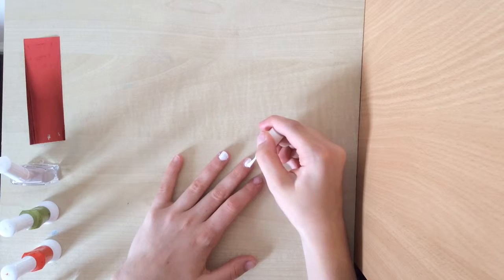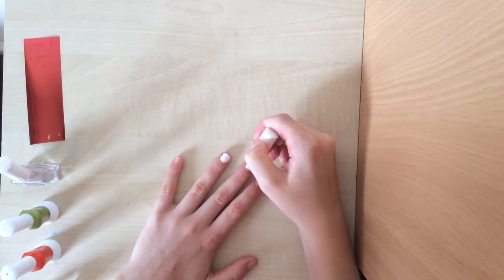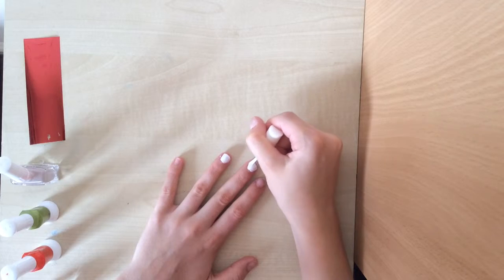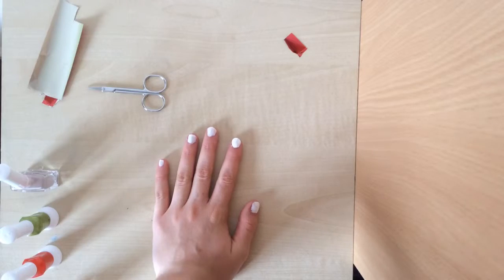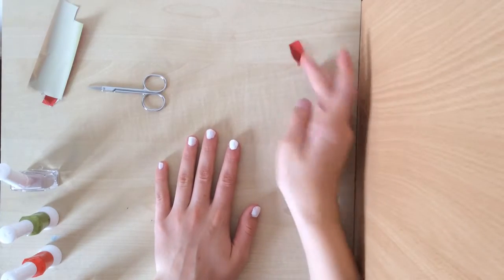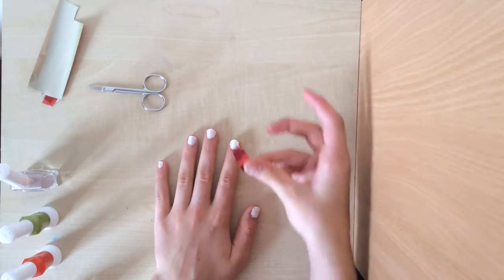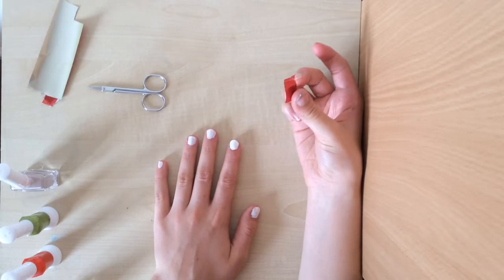First you're going to start by painting the base colour of your nails, which is going to be white, as I've seen that red goes really nicely with white. Now I'm going to put in some red foil on one of the nails, but my foil is new to me, and if you just want to use nail varnish then I'm sure that's fine.